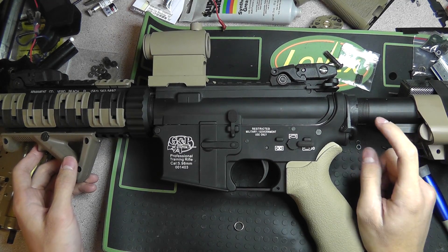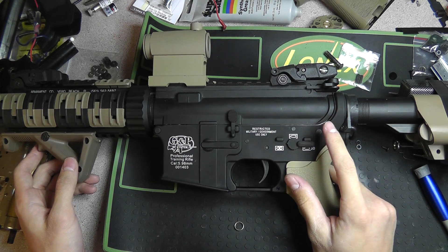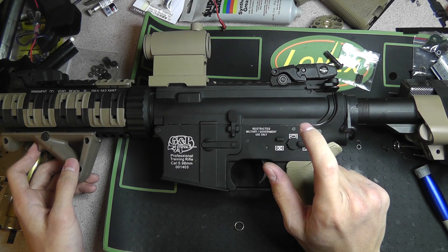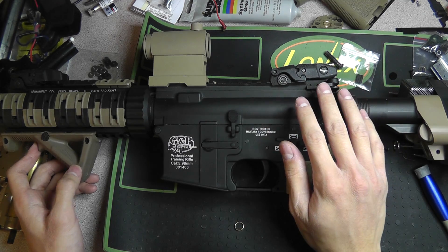Okay guys, I know I've made like two or three other videos about this particular DSG build, but it's finally done — like final build, assuming nothing else breaks on me. This is what it's going to be like 90% of the time.